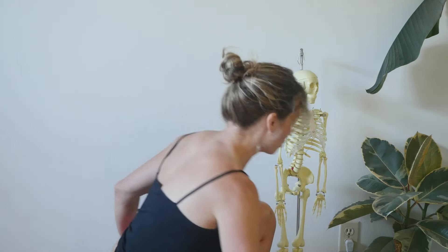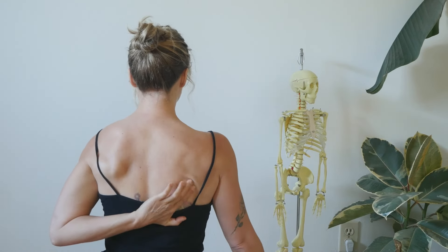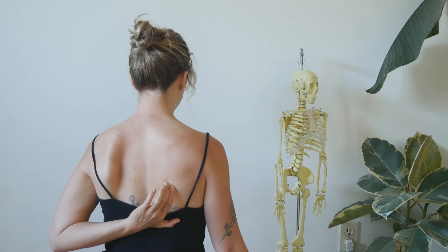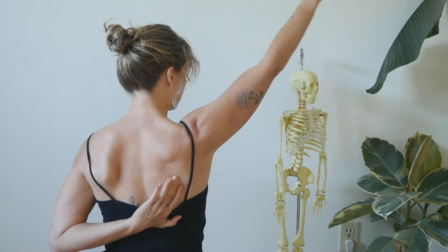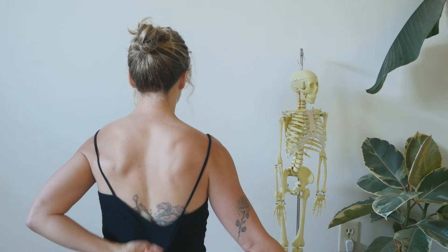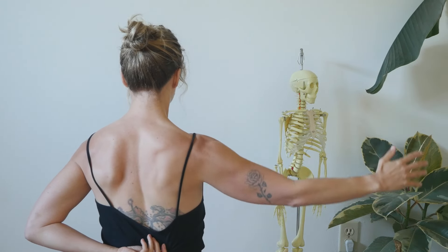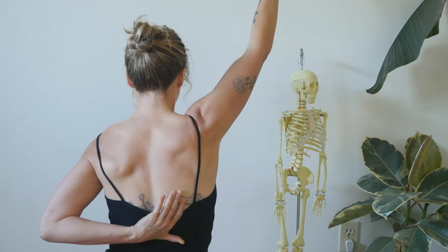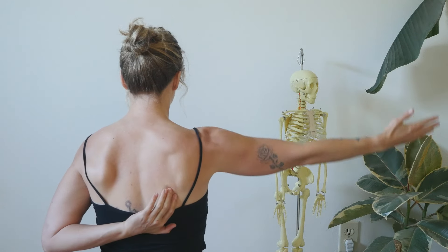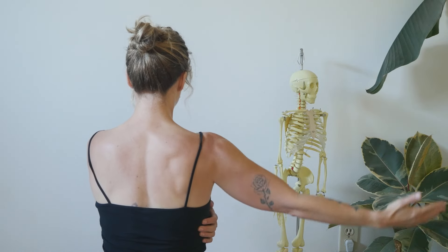Now let's talk about what the shoulders do when we bring the arm overhead. I'm going to bring my fingers to the bottom tip of my scapula — if it's okay in your body, you can do that too, sometimes it's tricky. When you raise your arm, the bottom tip of the scapula rotates as well, so the whole shoulder blade moves. Bringing the arm up, bringing the arm down — you can see how that shoulder blade rotates upward with the arm. There's this beautiful outward rotation. And to help achieve this movement, the serratus anterior muscles are really helping to get that movement going.